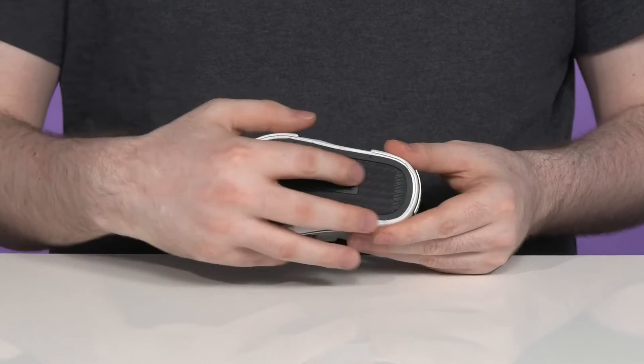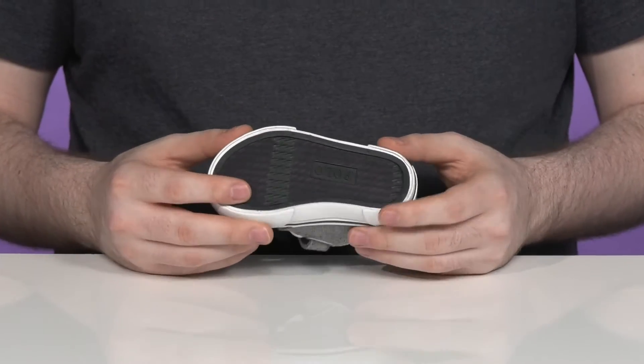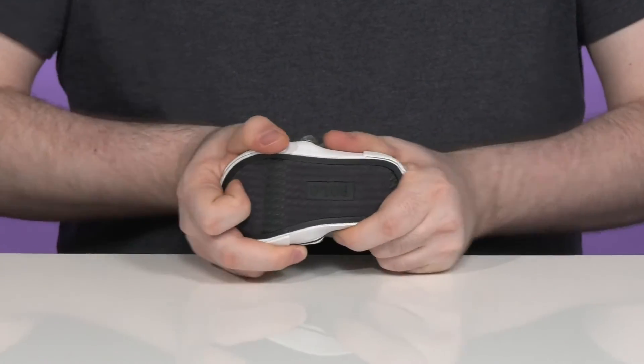The outsole is made with a vulcanized rubber, giving it lots of durability and reliability with plenty of flex and grip.